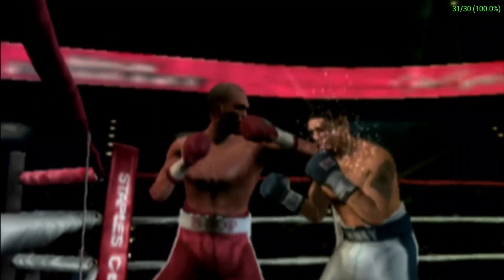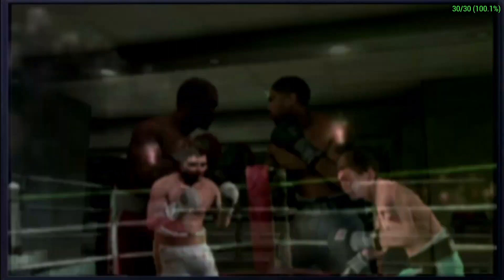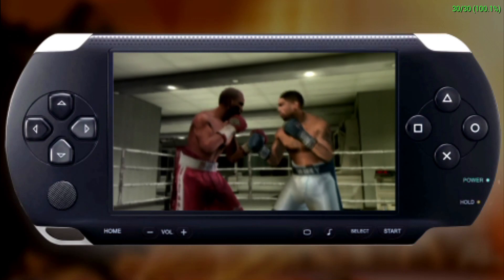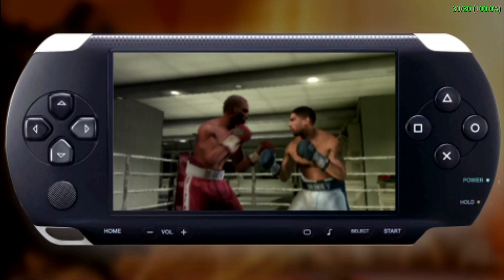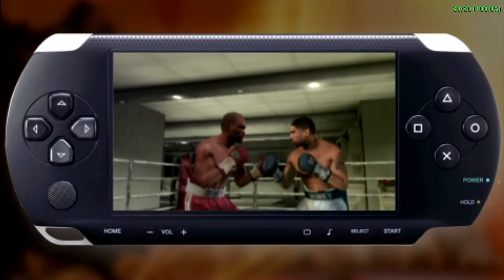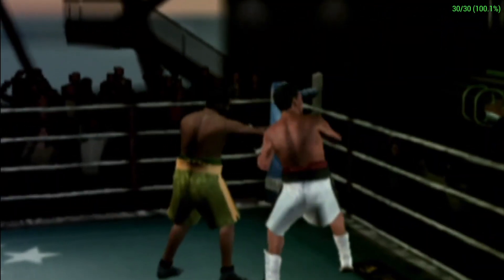Throwing a series of straights and then following with a solid hook or uppercut is a good way to catch your opponent off guard and get around his block. A good follow-up to a straight punch is a hook. Hooks are powerful punches aimed at the side of an opponent's head or body. To throw a left hook, press the X button. Your punch hooks around your opponent's arms and smashes the side of his head. To throw a right hook, press the circle button. While hooks deliver more power than straights, they take more time and energy to throw.